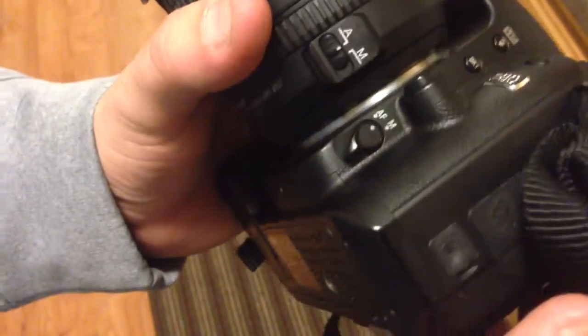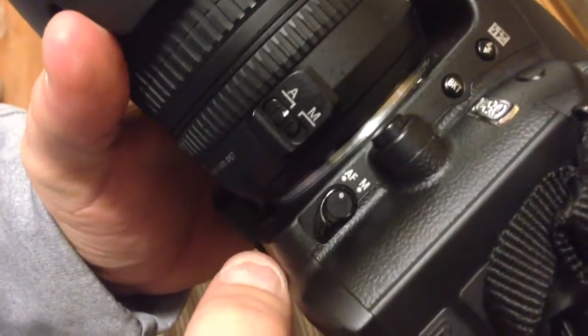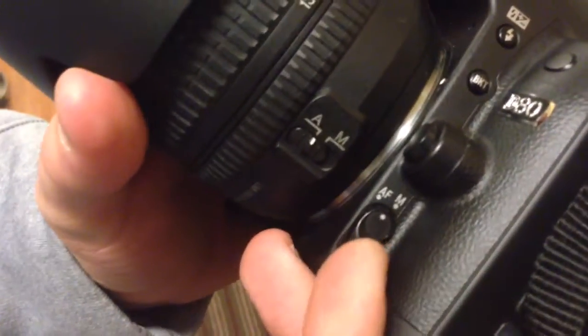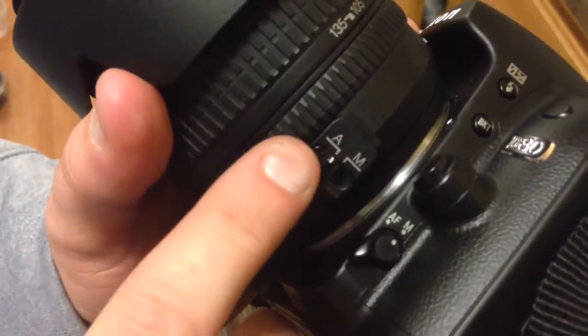Manual focusing: turning the camera into manual focus mode. On the side of the camera body you'll find a little clip with an M or an AF. AF is auto focus, M is manual. You're going to put the camera body in manual mode and put the lens in manual focus mode.